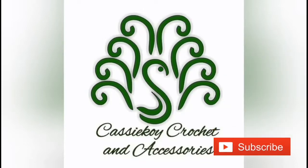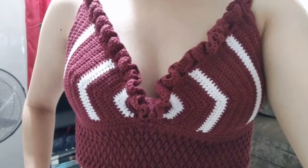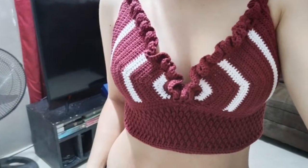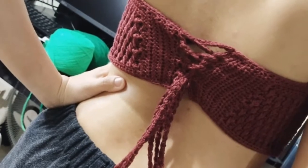Hello guys! Welcome to Kasikoy Crochet. In this video, I'm going to show you how I made this Maroon Alpine Crochet Top. I called it Alpine Crochet Top because I featured the Alpine Stitch in this one.